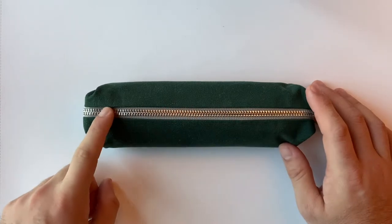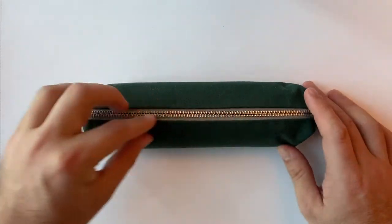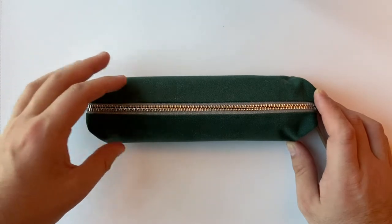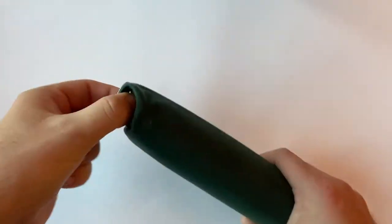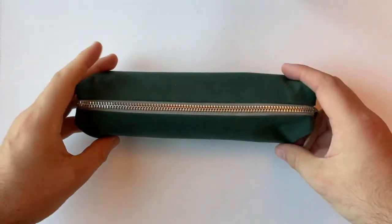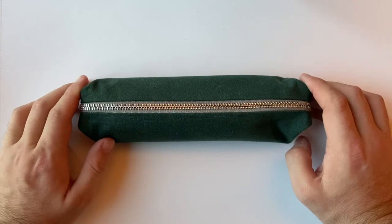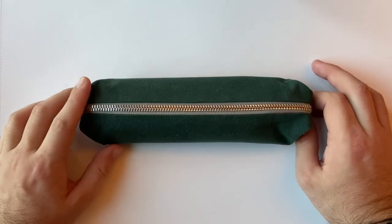A couple of great features: the YKK zip is strong, durable, and well sewn in. All the products are really well made with great attention to detail. It has pull loops on the ends, which are great — if you've got this in a bag it's just a great way to pull it out without having to grip around it. These are nice little features that aid in use and are thought out well through the design process.